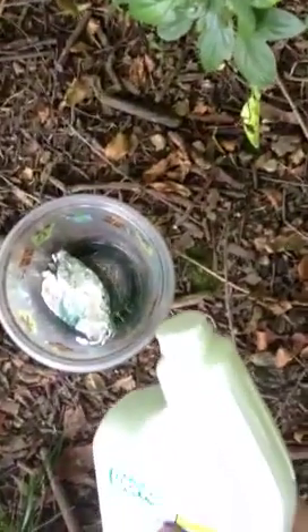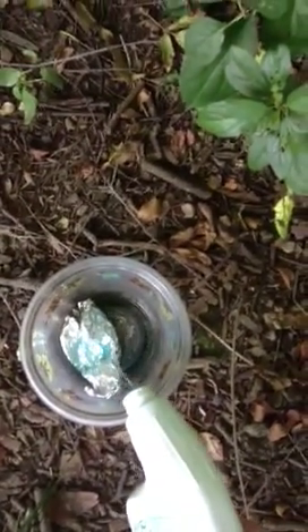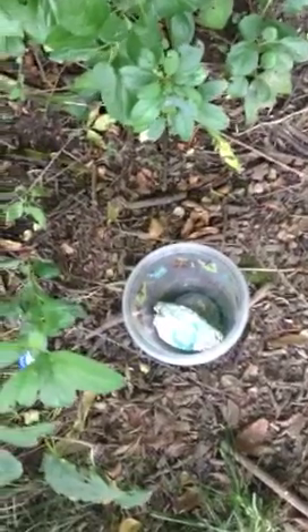Gotta be careful with this stuff. That'll be enough. Now just wait a while because it takes a while to work. Because it's not pure hydrochloric acid, so it's not going to take that long, but still. Let's just move it around a little bit.